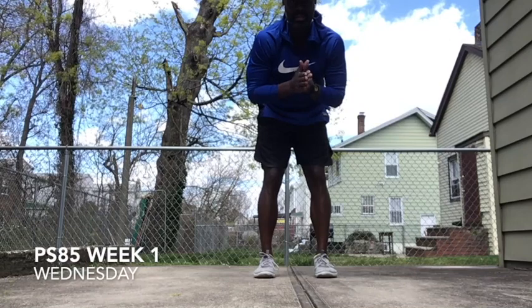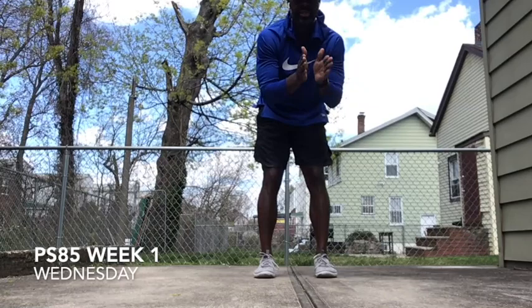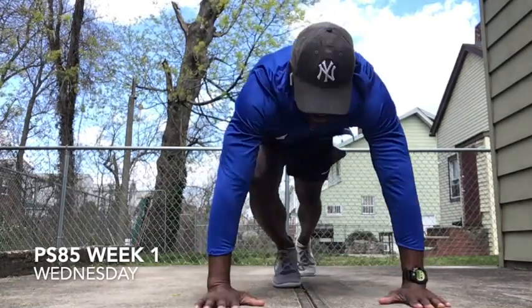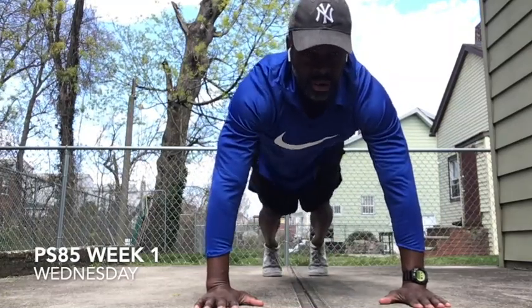We're going to do a thing called Mountain Climbers. We're going to count to ten, take a little two-second break, another ten, two-second break, right back at it. We're going to do it just like this, in a push-up position. We're going to bring our knees up. We're going to do the count of ten.